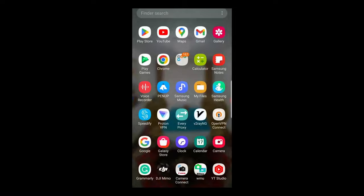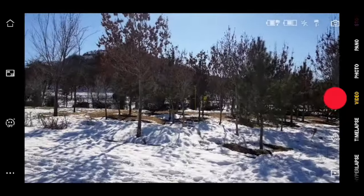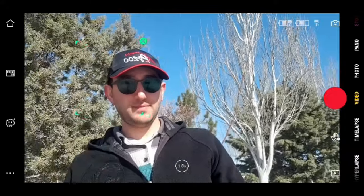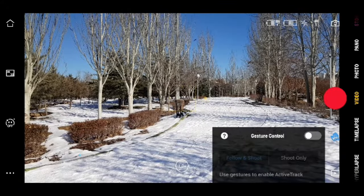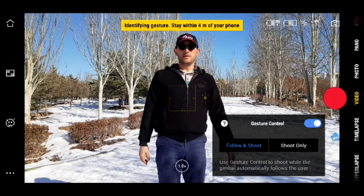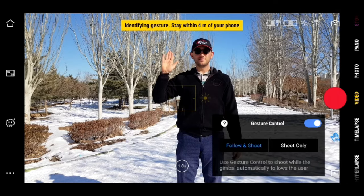There is a new improvement in ActiveTrack technology when you use the MIMO app in selfie mode. You can see the camera automatically recognizing your face, making recording a lot easier. You can be behind or in front of the camera. If you're alone and need to record on your own, you can use the gesture mode — just show your hand to start recording.